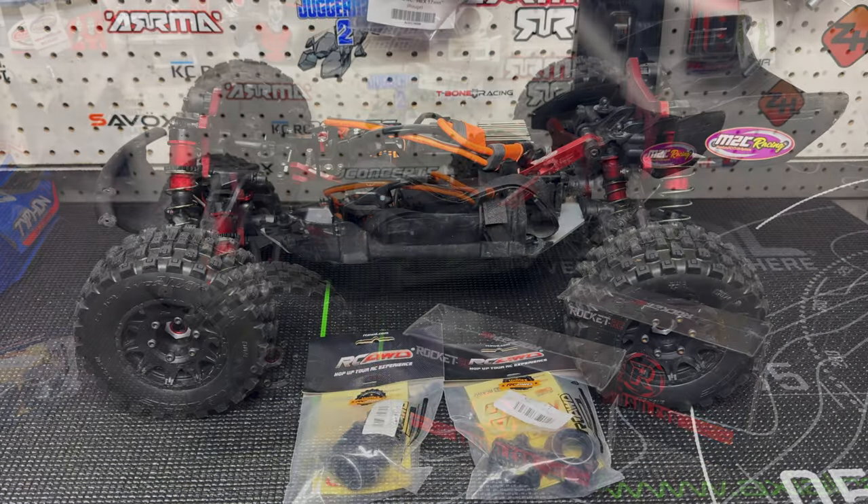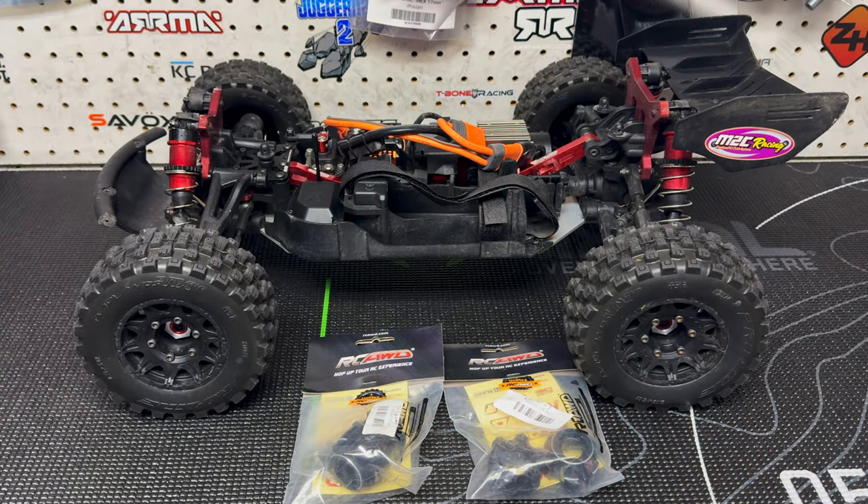Moving on - for some reason Proline is discontinuing their aluminum 6x30 17-millimeter adapter. Those are the ones you need if you want to run a 2.8-inch Proline or a 2.8-inch Method RC wheel on your 17-millimeter hex.